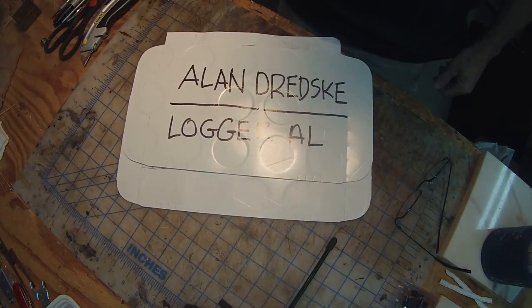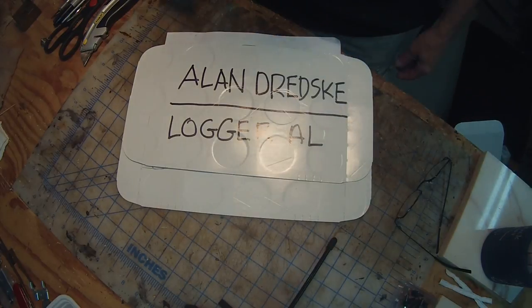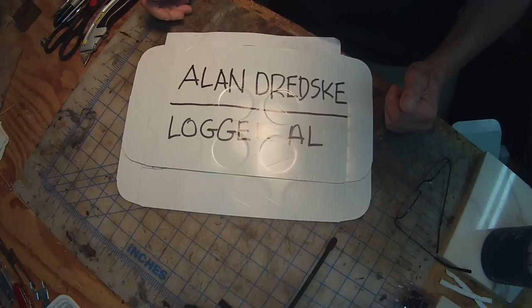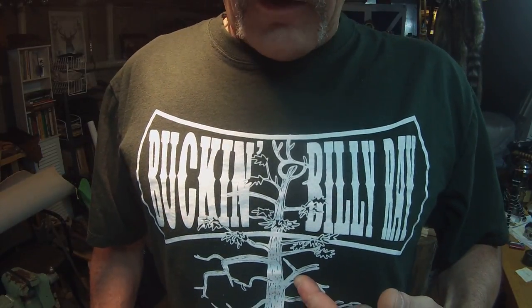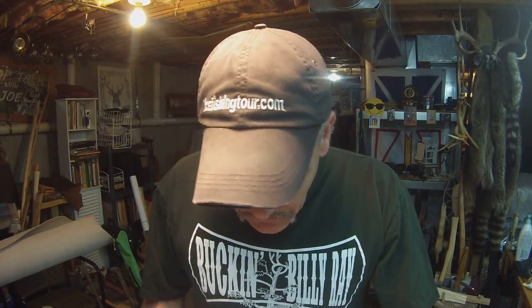You all know who Bucking Billy Ray is. If you've been over to Bucking's channel, you know logger Al, my buddy Alan. So Alan had mentioned needing a sheath for his axe, and Bucking basically said 'I've got the man for you' and got in contact with me. I told Bucking all I need from him is a pattern.